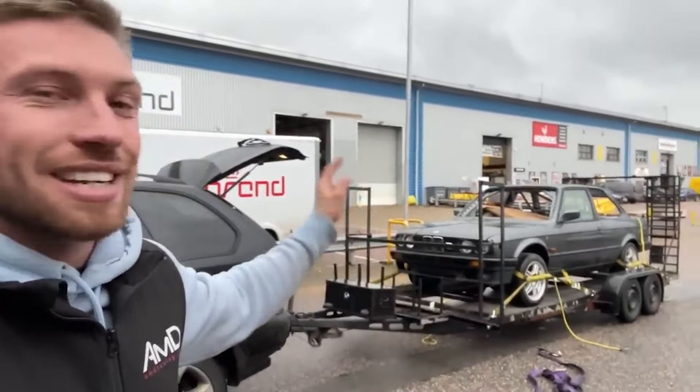As far as E30s go, this was a really, really clean shell. There were a couple little bits that needed plating over, but in total I had to weld in three plates just to cover some tiny little rust holes that had formed. Once I was happy with the shell, it was time to source an engine and a gearbox.